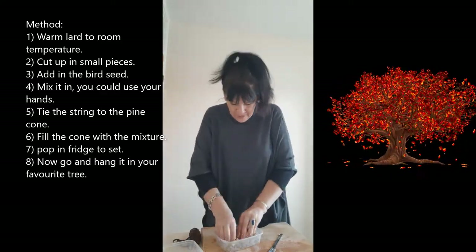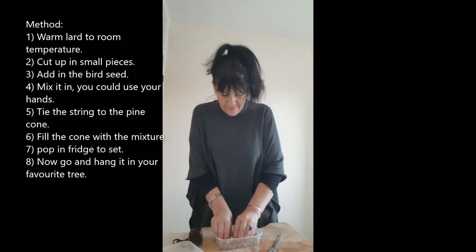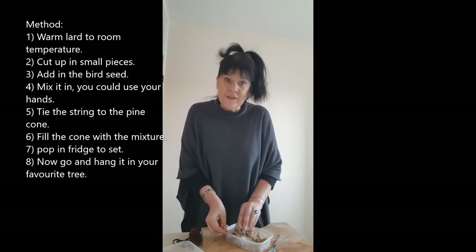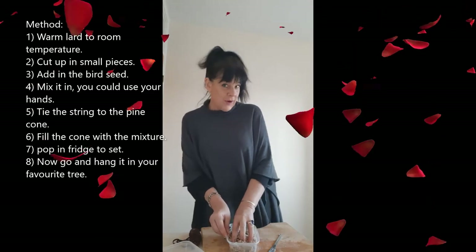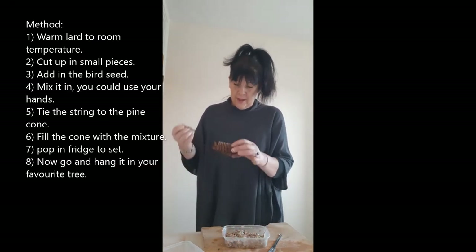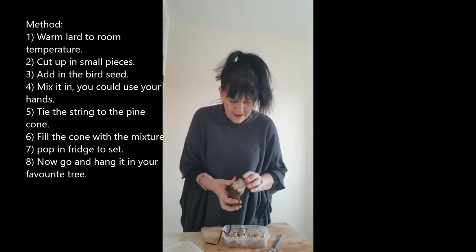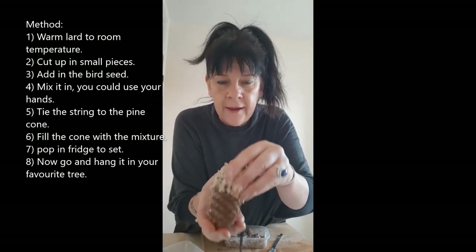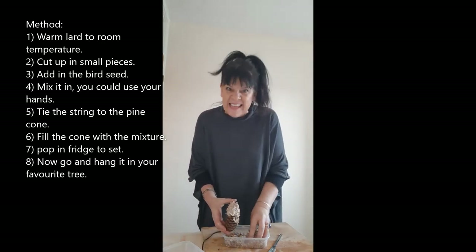It's coming together beautifully. I'm even going to put a bit more bird food on — they're going to love this so much. That amount of lard was plenty; I've probably got enough to do four different ones. You could make some of these with nice ribbon to hang off trees and give them as presents — birthday presents or Valentine's presents for your loved ones. Now, put the cones in, add all the lardy bird food, compress it around, and push it into the little grooves of the pine cone. Can you see what I'm doing? I'm pushing it in so it gathers inside the little leaves of the pine cone.